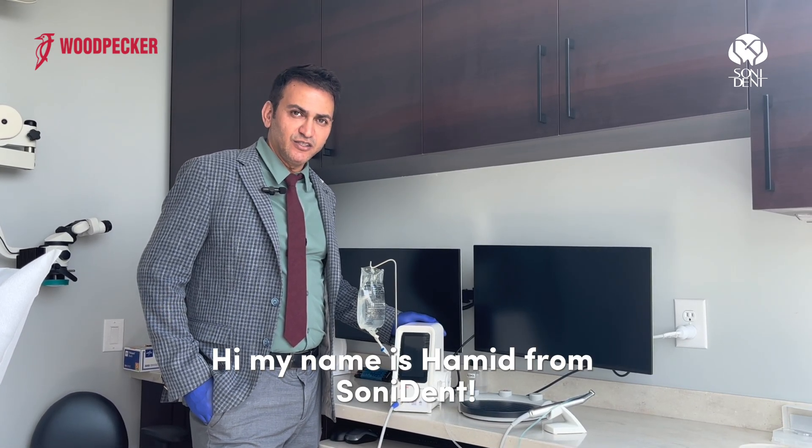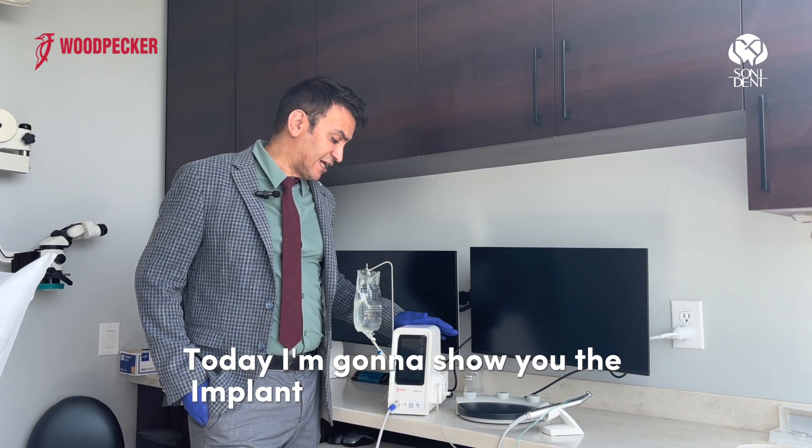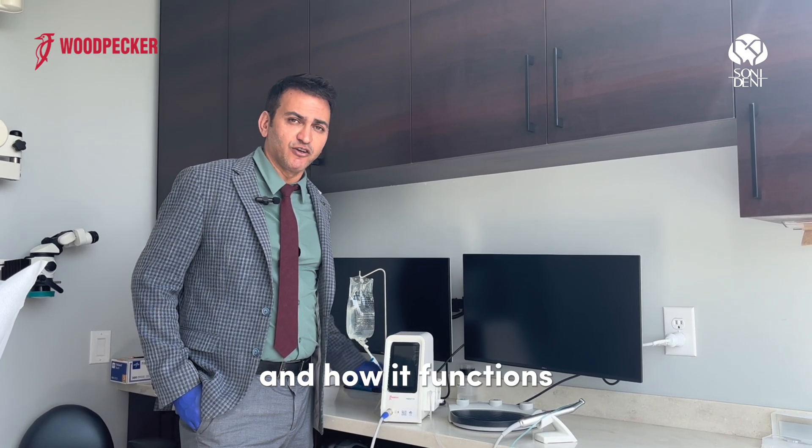Hi, my name is Hamid from Sunnydent. Today I'm going to show you the Implant Air from Woodpecker and how it functions.